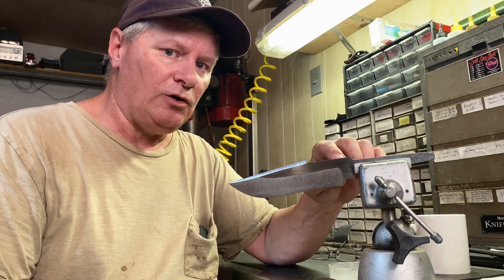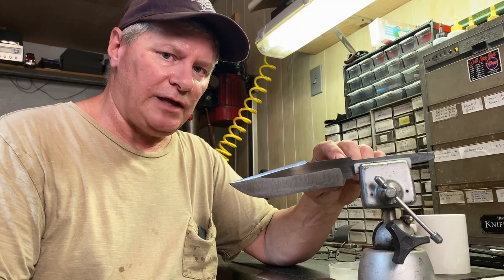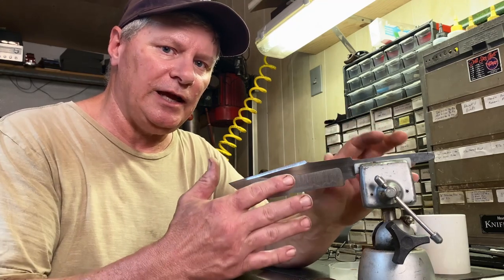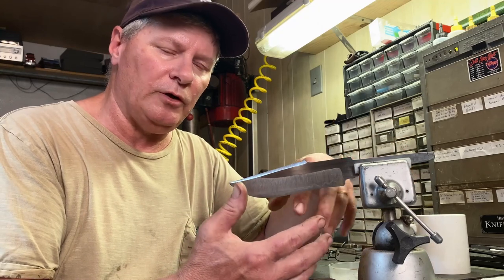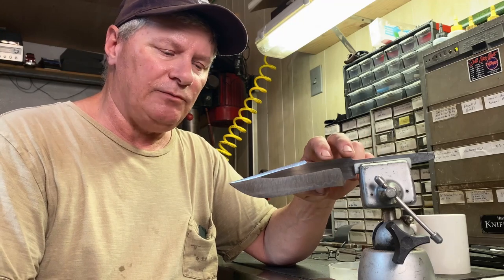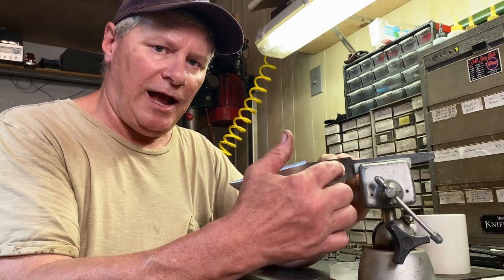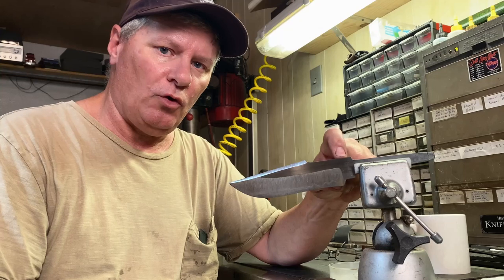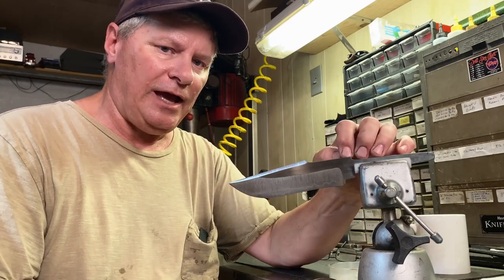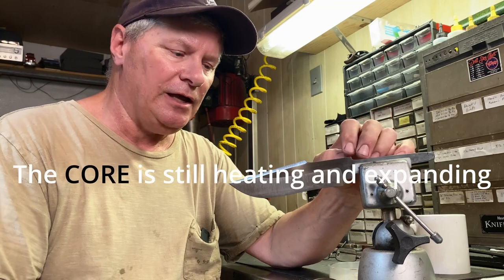We've got the rough grinding done and I've already done the thermal cycle. The reason San Mai will split is because it's just three layers — it's not like a multi-layer bar where you've got even heat dispersion through the bar. Three layers of about the same thickness means the outside cools faster than the core; your jacket cools faster than the core, and the jacket is still heating and expanding, so it'll split.